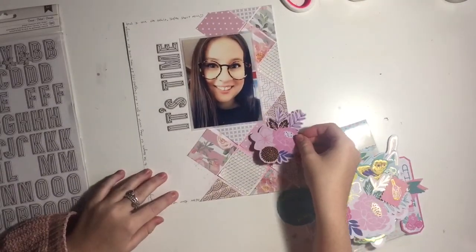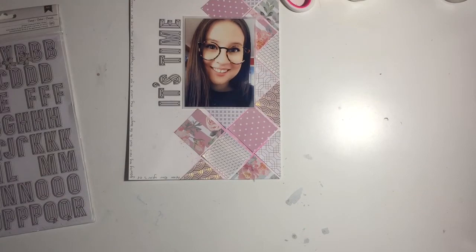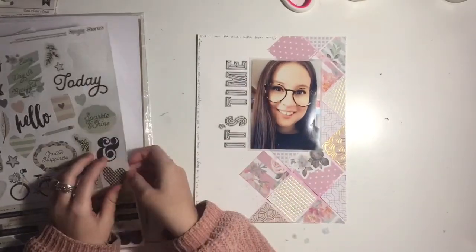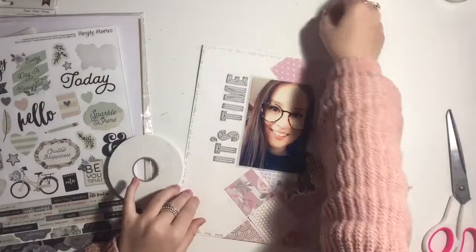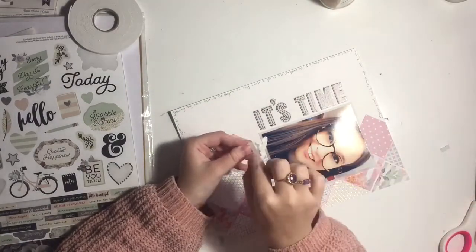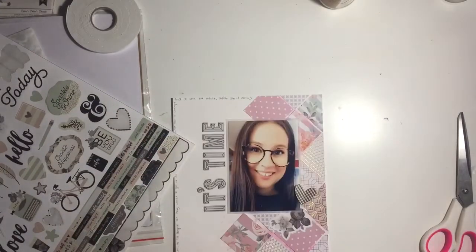Now for the exciting part — embellishing! I'm going through this paper pad from Aldi. The embellishments are just so massive; I think I'll end up using them in project life filler cards because I really really like teeny tiny mini embellishments. I decide to use this beautiful sticker sheet I got from a haul from Kitaholic Kits — that video is on my channel. I'm also using some foam tape on this heart to give it even more pop.